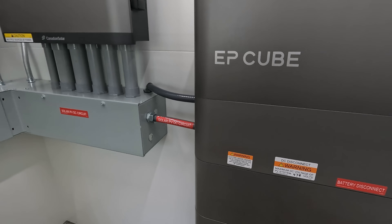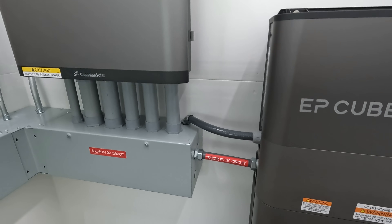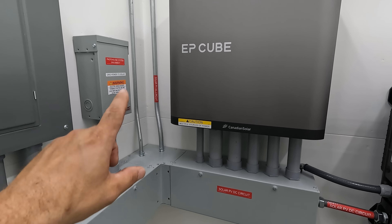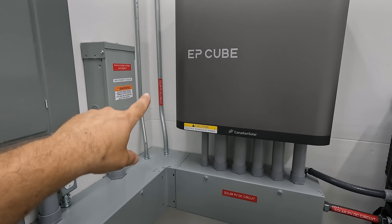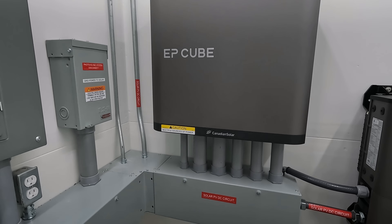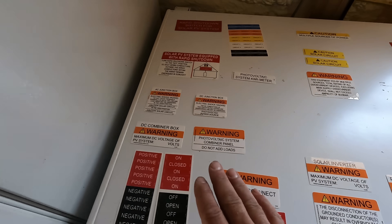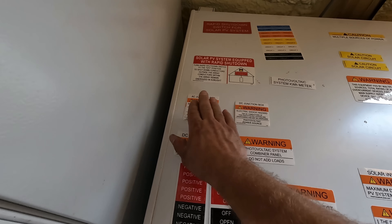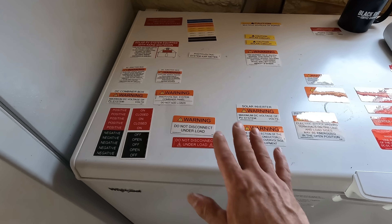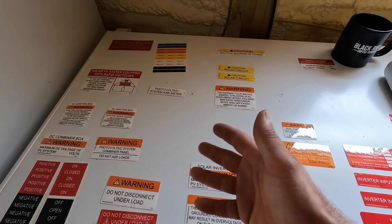I think I've got everything labeled. On the outside and inside of both panels there are labels. I've got my disconnects and breaker panels labeled, my solar circuit, and the DC circuit labeled all the way from here to the roof. A few labels are left over because some don't pertain to my system — I don't have DC combiner boxes or AC junction boxes since I don't have micro inverters. The design of my system determines what labels I need.